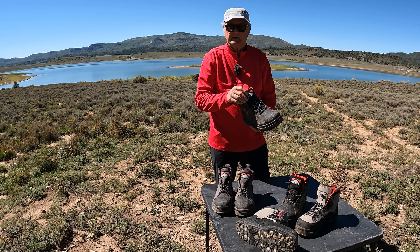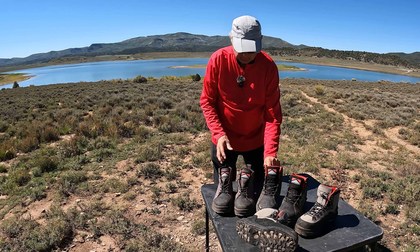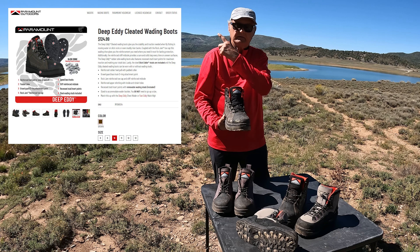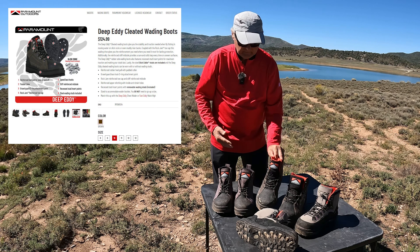You get what you pay for, as the saying goes. This is a nice boot — the cheaper one's really nice, but this is a little bit nicer and a little bit more expensive. You can check the description below and information above for more details on this particular boot.